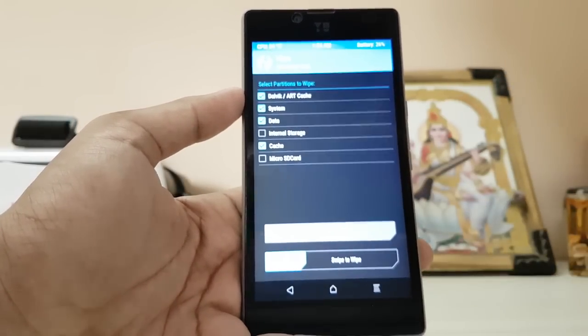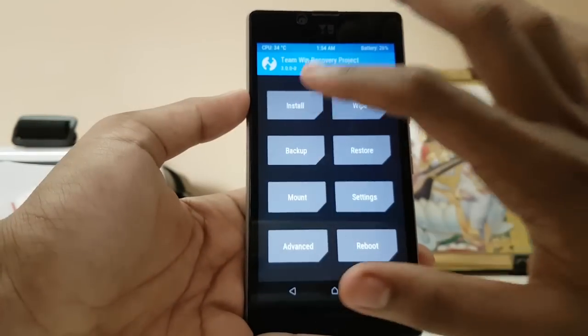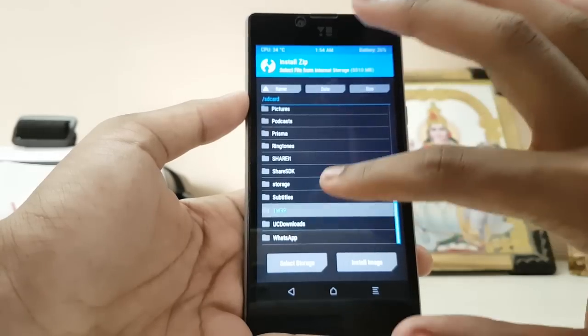Swipe to wipe. I won't do that because I have already installed the ROM and it would take a very long time, so I can't show you that part. Go to Install.